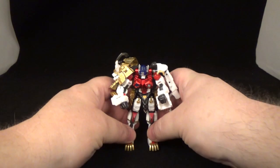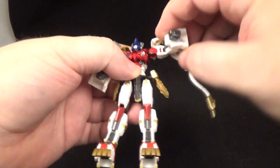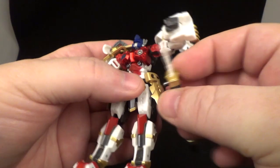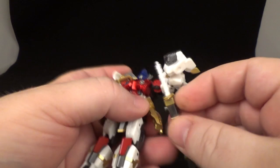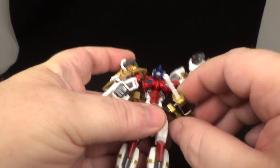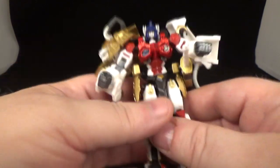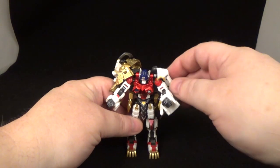Easy peasy lemon squeezy! For the weapon — move this out of the way, there's a little hole and nub right there. Hit the sweet spot and the sword pops in. It can go on both sides — there are two holes — so choose whichever side you want. That's him in robot mode with his weapon.